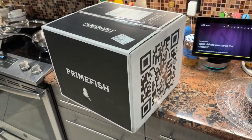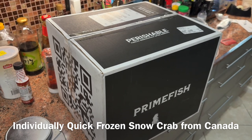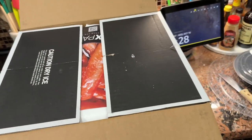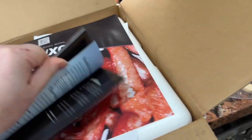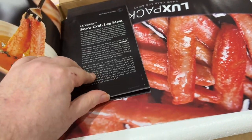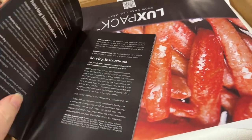We're doing an unboxing video of this Prime Fish product — IQF frozen Opelio crab legs, completely deshelled. We crack it open, get the cover off, and inside there are some nice pamphlets with recipes and serving suggestions — about a 25-page pamphlet, which is pretty impressive.